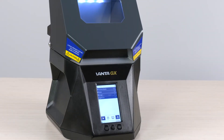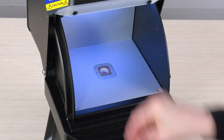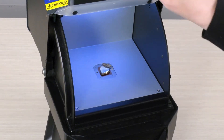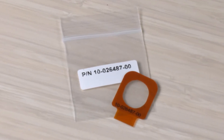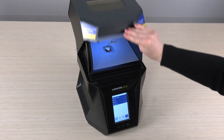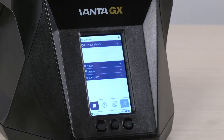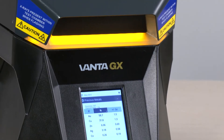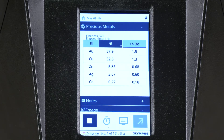Let's test an item. Lift the lid to open the test chamber and place the item on the measurement window. If the measurement window is dirty or damaged, replace it before starting a test. To start a test, close the lid and press the play button. The flashing lights indicate a test is in process. Results appear on the screen in seconds.